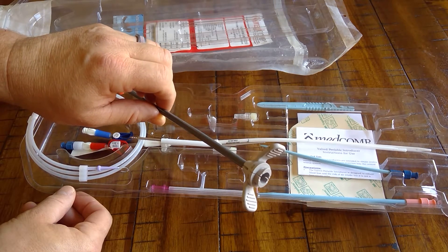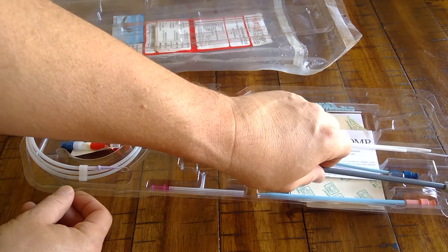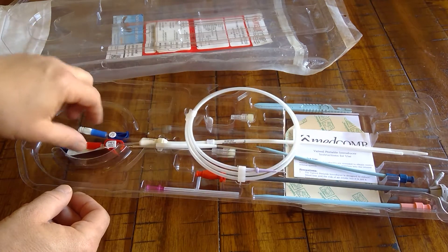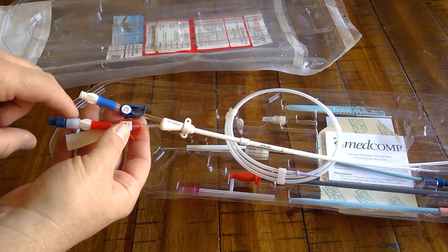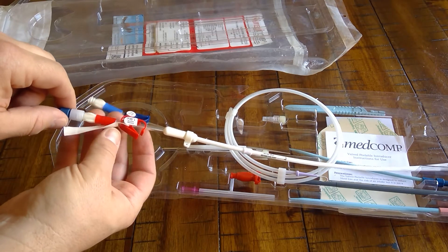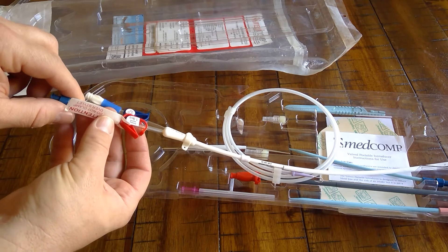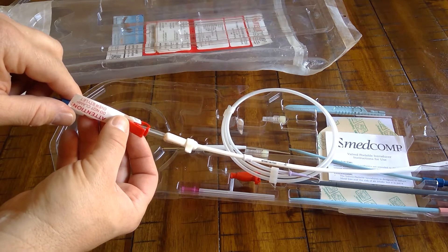Here is an air guard sheath, which is a valve peel-away sheath that the catheter gets inserted through. The valve minimizes or eliminates the risk of pulmonary embolus or air embolus during the insertion process. When you take the catheter out of the package, you'll notice it has blue and red lumens like most other catheters. This one has a stiffening stylet in the red lumen with a tag.